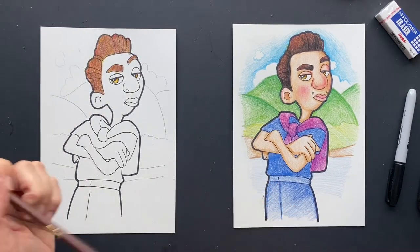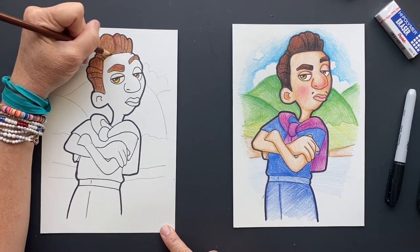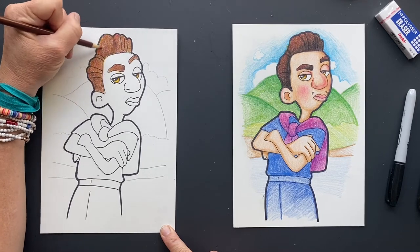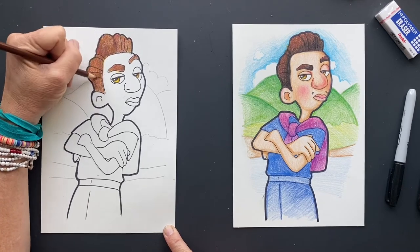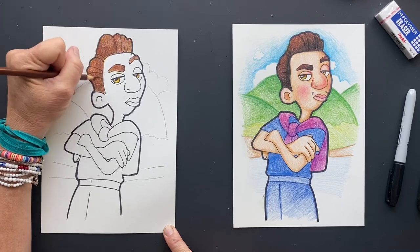I'm going to come in here with my brown again and go over it one more time, make it a little richer in color. It's getting there. Still doesn't look exactly like it, but we're working on it.